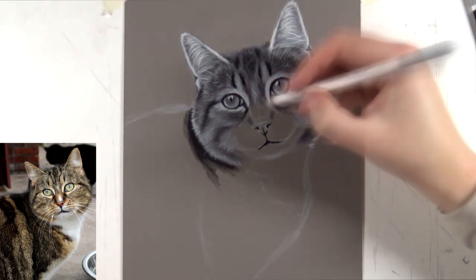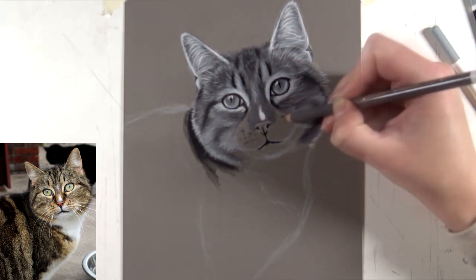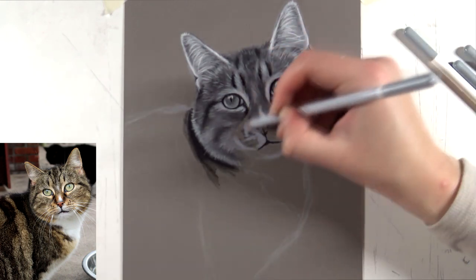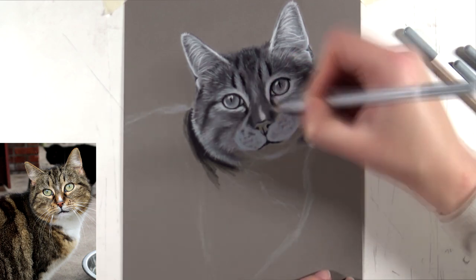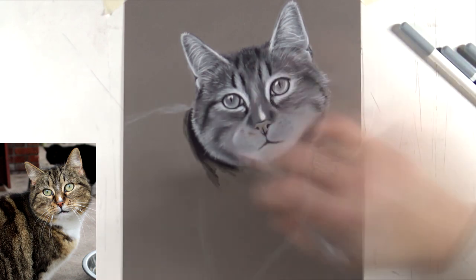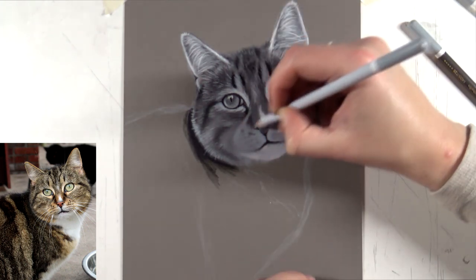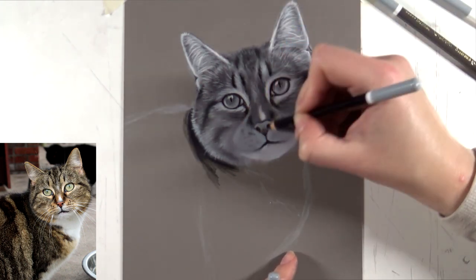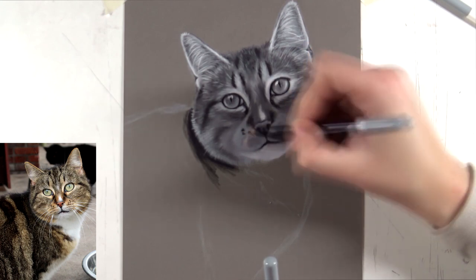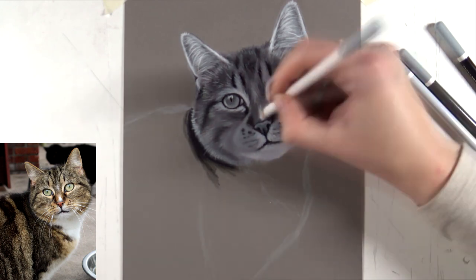For the fur on the head I like to start with a base tone — a medium tone applied in a light layer with not too much pressure. Then I can add the dark patches on top. You can see some dark stripes on the forehead and lighter hairs above them, so starting with a medium base layer lets you add dark patches and then use white or light gray to draw out the light hairs on top. That's the core strategy I use for fur with many different tones.